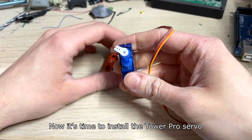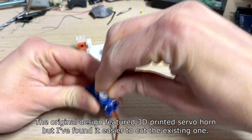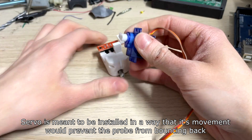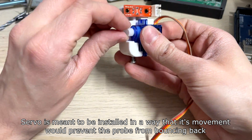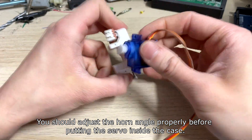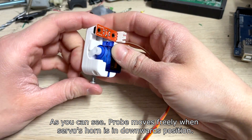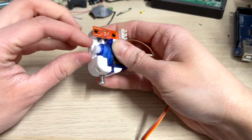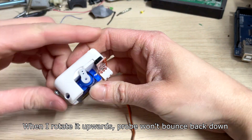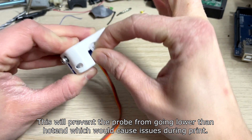Now it's time to install the Tower Pro servo. The original design featured a 3D printed servo horn, but I found it easier to cut the existing one. The servo is meant to be installed in a way that its movement would prevent the probe from bouncing back. You should adjust the horn angle properly before putting the servo into the case. The probe moves freely when the servo horn is in the downward position. When rotated upward, the probe won't bounce back down, which will prevent the probe from going lower than the nozzle and causing issues during printing.